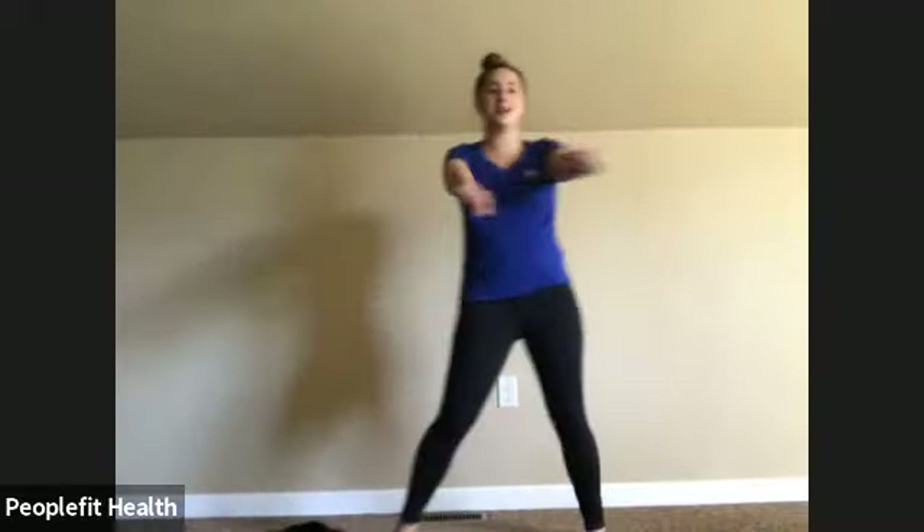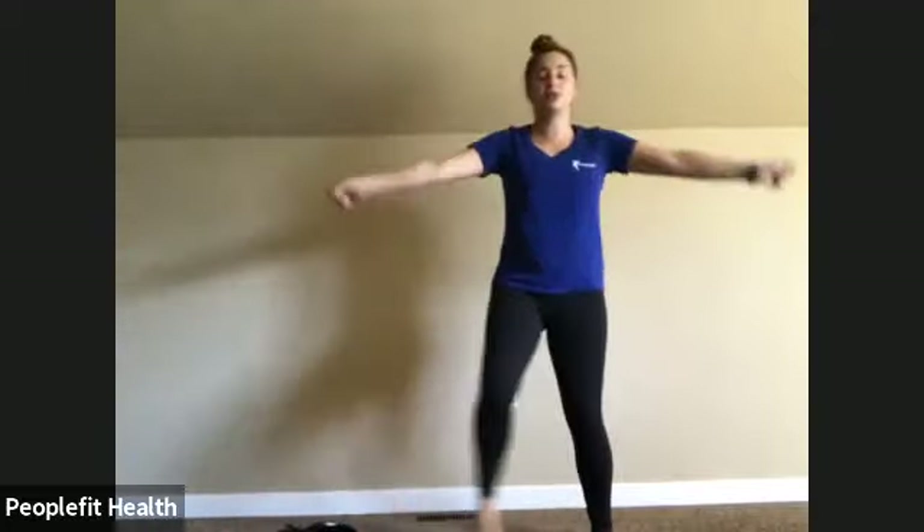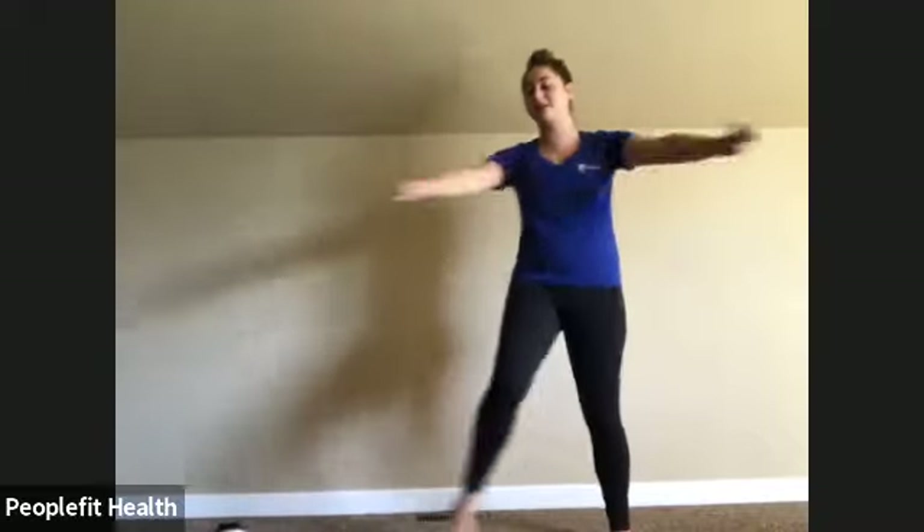Just do whatever feels comfortable. If we come across an exercise that kind of bothers you or you think you're not comfortable with, just feel free to skip it. I'll try to give modifications for some of the exercises. Just do whatever feels comfortable for your body. We'll switch between two strength exercises, then go through multiple different sets, and then we will do a quick stretch at the end.